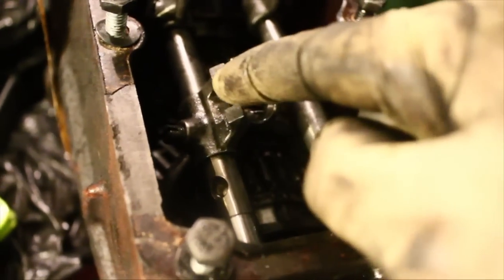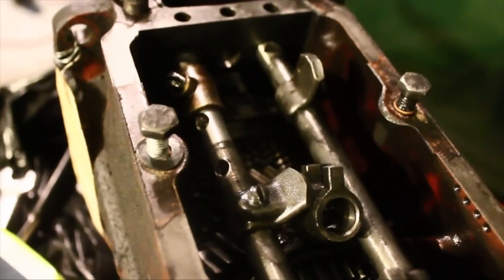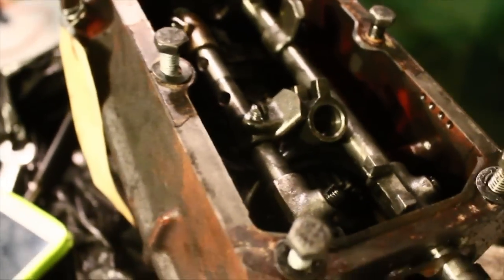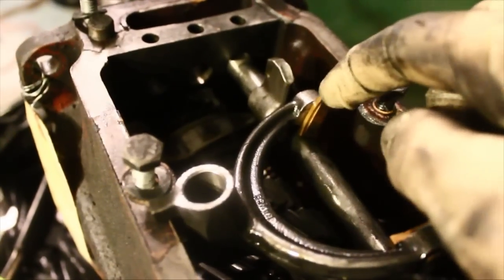Undo the screw that holds the 3-4 gear selector. With this one and that one loosened, we can now pull this whole thing out. You've got to be careful not to lose anything — and there's the center fork out. There are the brass pieces I was talking about. Don't let them get lost. Attach that to the center piece.